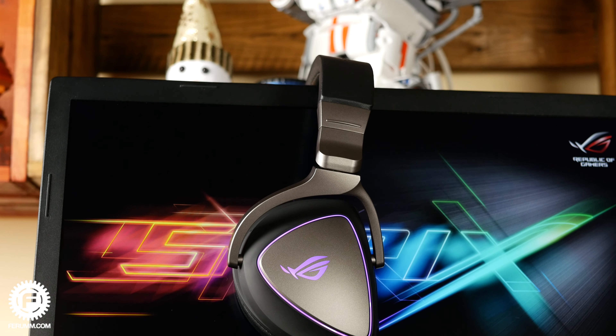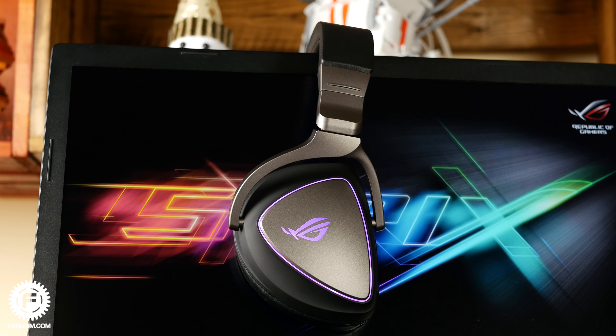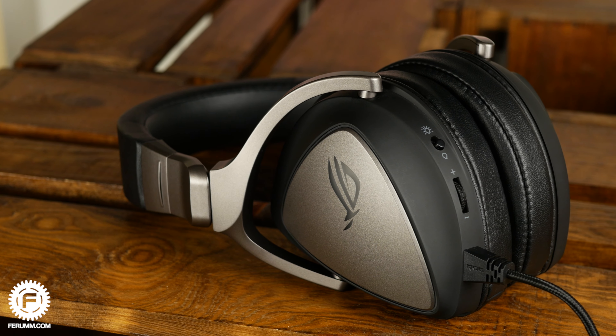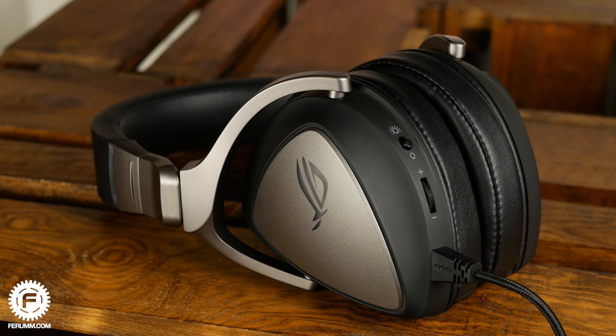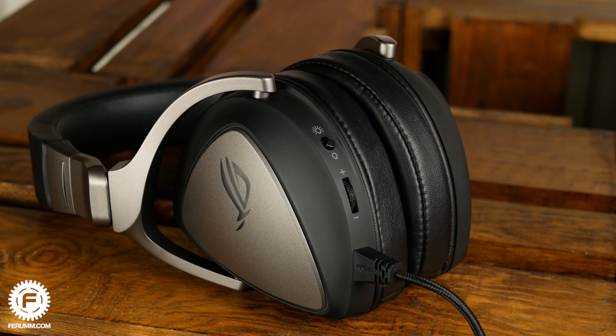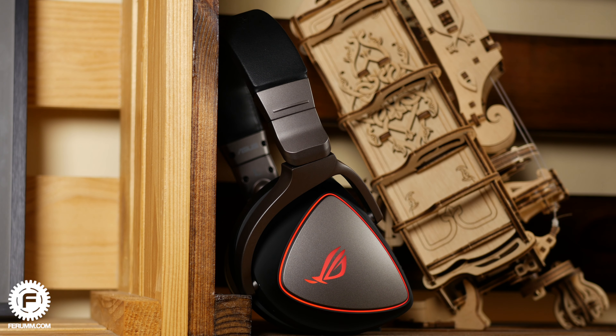Now for the audio hardware. These are over-ear headphones with a half-closed acoustic design. Inside there's a DAC and amplifier — the ESS Sabre 9218, also known as Quad DAC, a popular component in many LG smartphones. Sound is emitted by 50mm speakers. Headphone impedance is 32 ohm, frequency range is 20Hz to 40kHz, and the signal-to-noise ratio is 127dB.